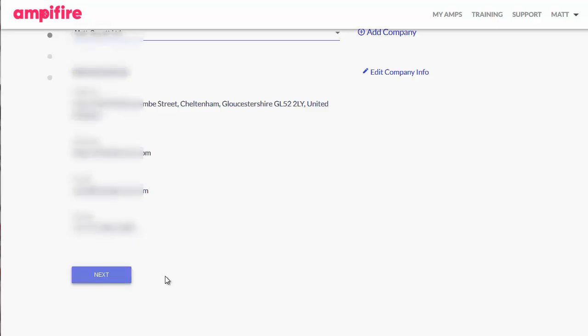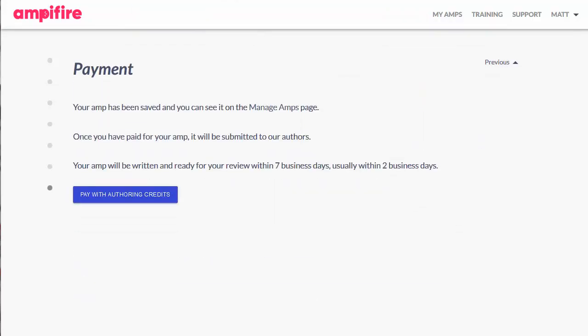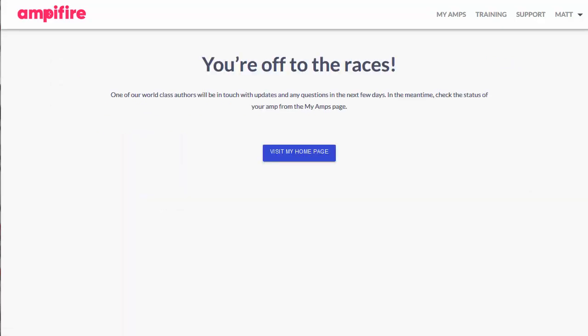This is the very last part of the process. You simply specify whether you want this as an ongoing campaign on a monthly basis or as a single Amp job. I'm going to submit as a single Amp, but it's entirely up to you — if you're working for clients, you may be setting it up as a recurring one. It also wants you to confirm how you're paying, to make sure you've got some credits there. So I'm going to pay with authorizing credits. It points out that you'll get the results back within two to seven working days. And there we go — that's it done. You're off to the races. That project is now live.